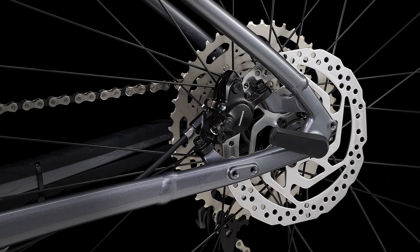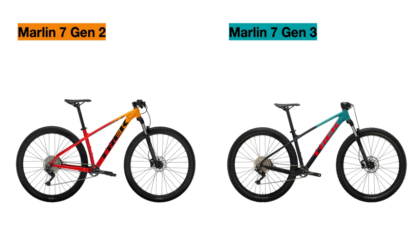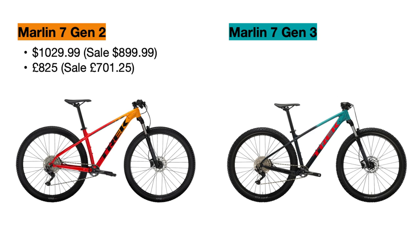For the Marlin 7 specifically, we have some important updates starting with the price. The Marlin 7 Gen 2 is currently priced at $1,030 US dollars but is on sale for $900, and the Marlin 7 Gen 3 is currently $1,000.